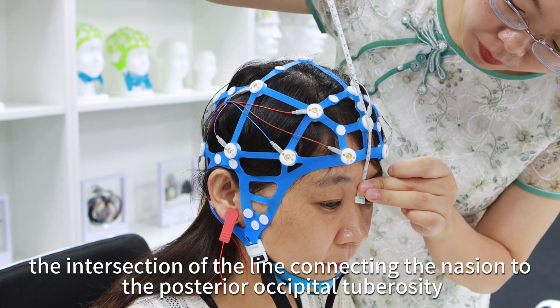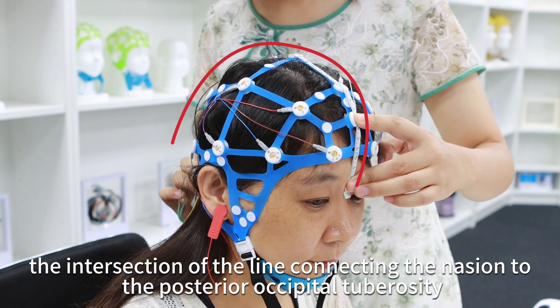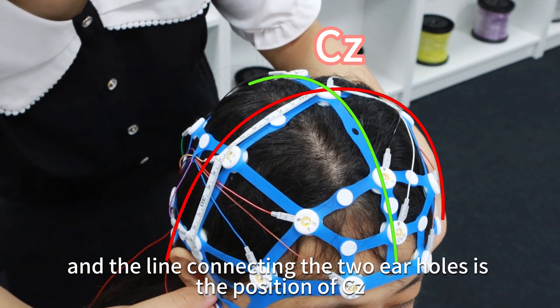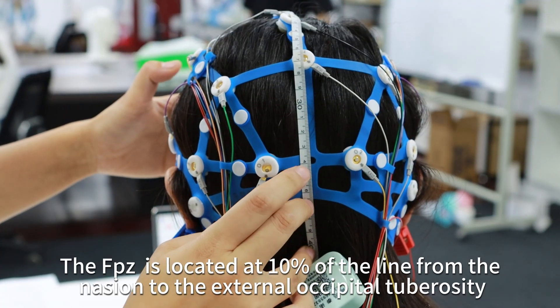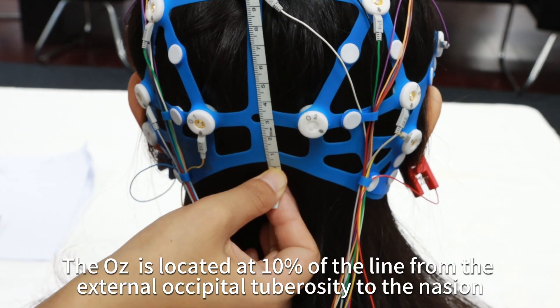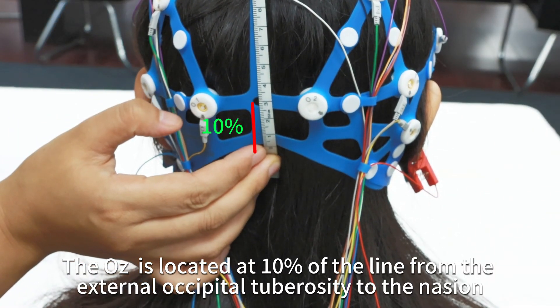For example, the intersection of the line connecting the nasion to the posterior occipital tuberosity and the line connecting the two ear holes is the position of CZ. The FPZ is located at 10% of the line from the nasion to the external occipital tuberosity. The OZ is located at 10% of the line from the external occipital tuberosity to the nasion.